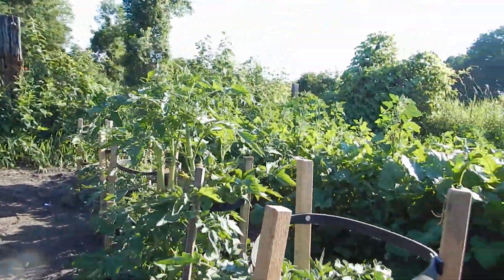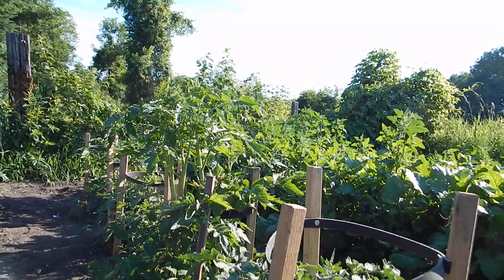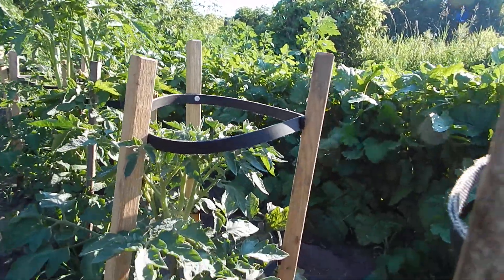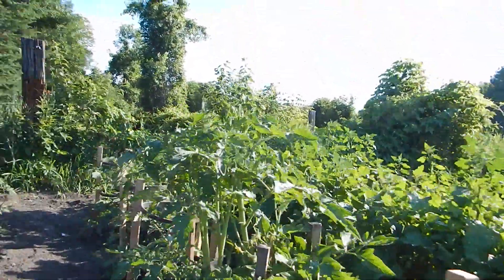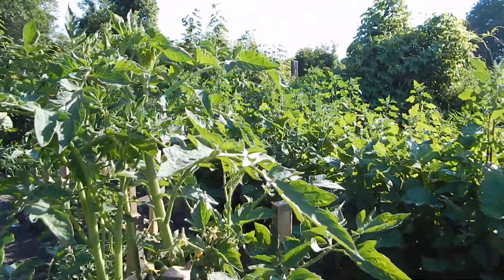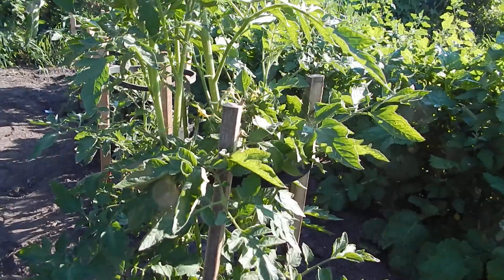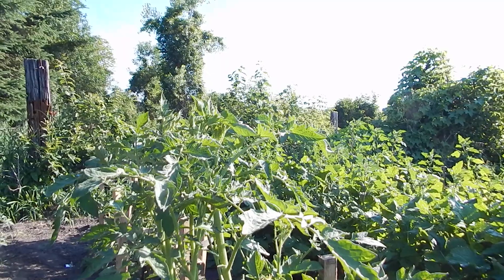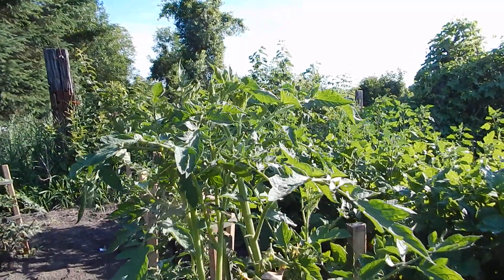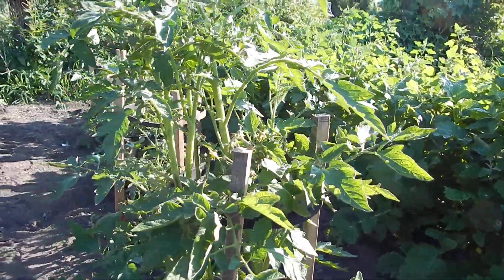Whereas this one, since it didn't have to rebuild, it just kept growing. I noticed that these ones that were under stress blossomed earlier. This one has got a whole bunch of blossoms on it, but since it didn't have to rebuild its stem, it put all its power into growing. That's the only one that was in a cage.